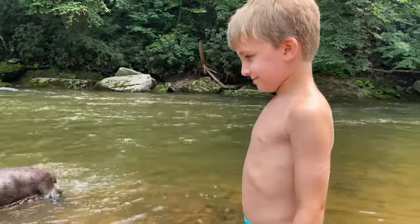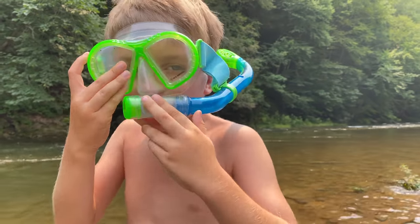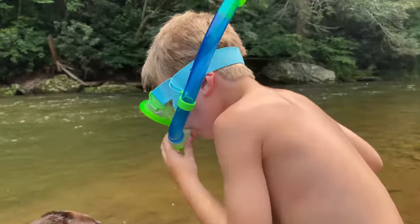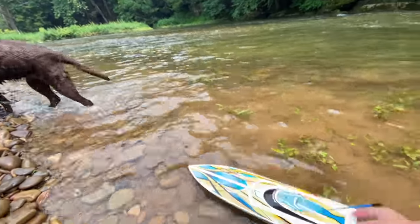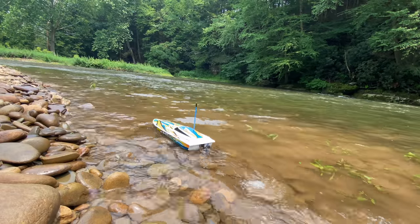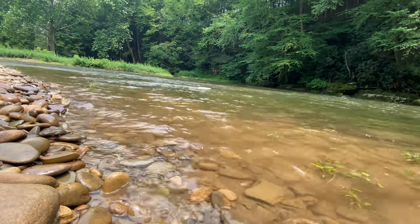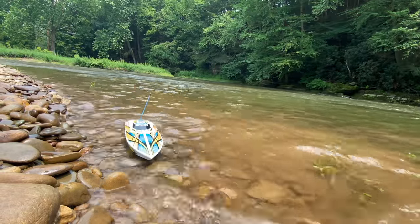Sure this is a great idea? Roxy seems to be doing okay out there. Put the boat in — I'm gonna need all chocolate labs to evacuate the area. I guess here we go. See if we can get off the rocks a little bit. It works. Thanks, Roxy.